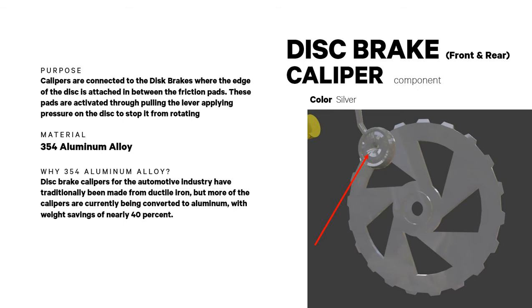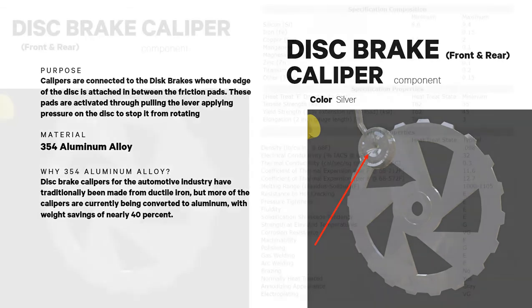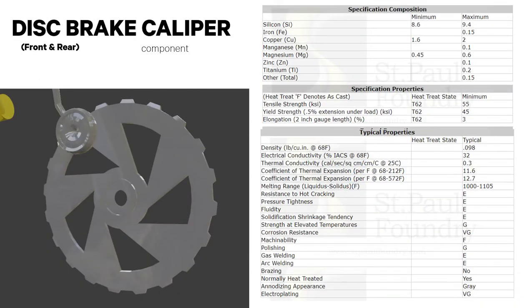Disc brake calipers are connected to the disc brakes where the edge of the disc is clamped between friction pads. To operate, the lever is pulled, applying pressure on the disc to stop it from rotating. The material used is 354 aluminum alloy, which is cheaper compared to the usual ductile iron. Its physical, mechanical, and chemical properties are provided here.